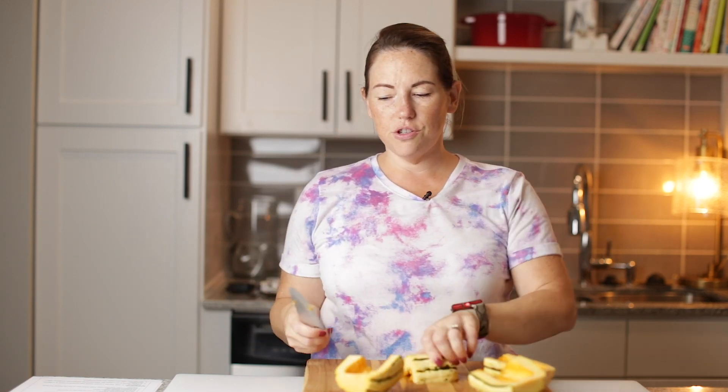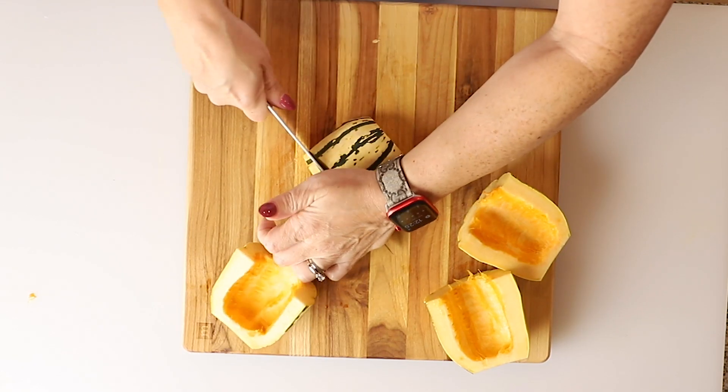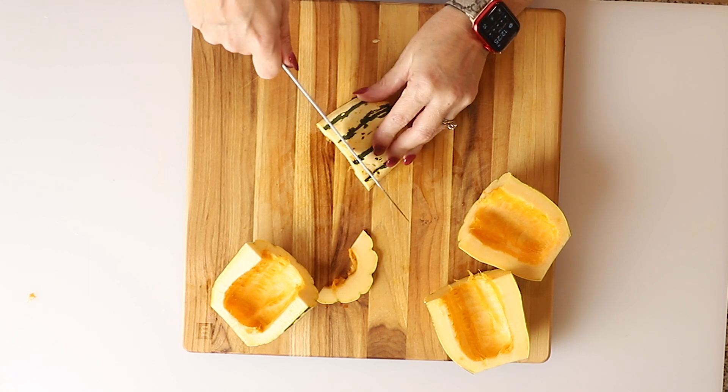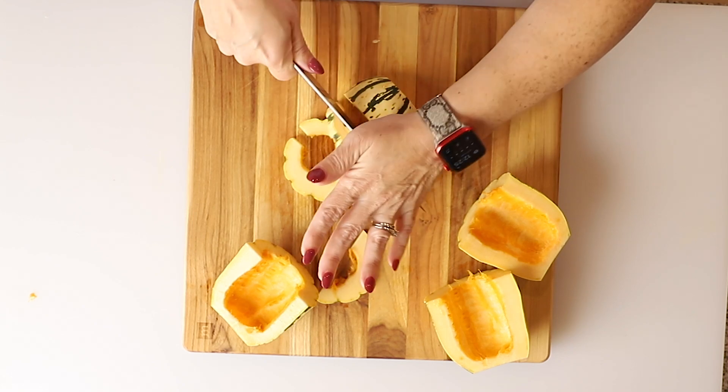Now we're going to cut them into half moons — thinly, pretty thin sliced, about a quarter of an inch to half an inch or so. We just want to do that with each quarter of our squash.